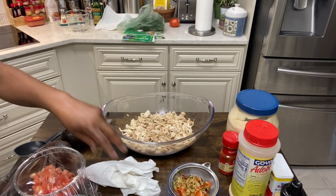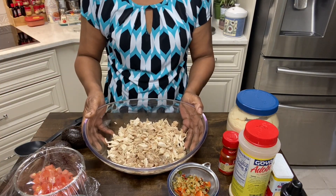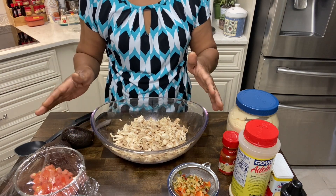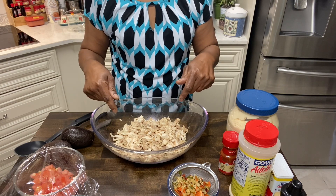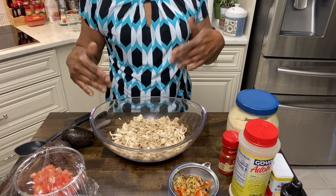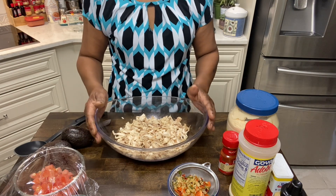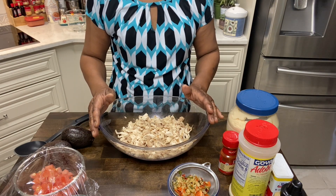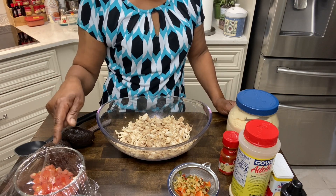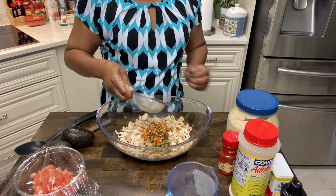I got some chicken here. This chicken is white and dark meat. I like them both — I like dark meat in my chicken salad. If you wanna just use white, that's fine. I probably have more dark than I do white. Part of it is from a rotisserie and part of it is something I cooked that was left over. This chicken salad is gonna be simple, just a few ingredients. The first thing I'm gonna put in is Lipton vegetable soup mix.